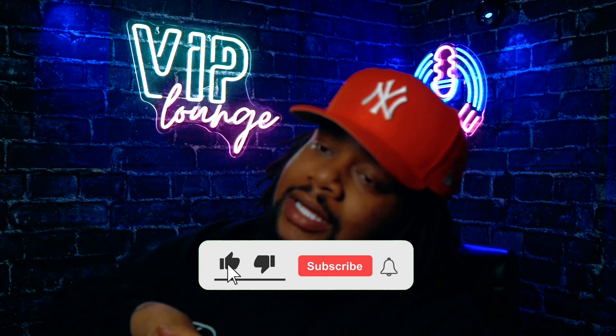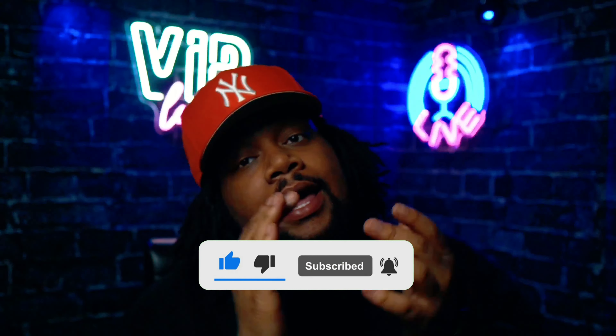And that is part one. Make sure y'all drop comments, drop a like, and share this. I'm going to be answering more questions — YouTube comments are coming up next. So make sure y'all drop your YouTube comments or the questions that y'all want to know, and I'm going to answer it. That's the next video that's dropping.